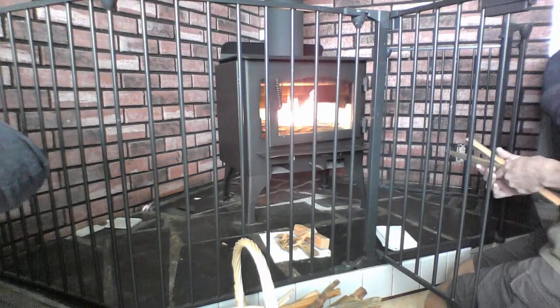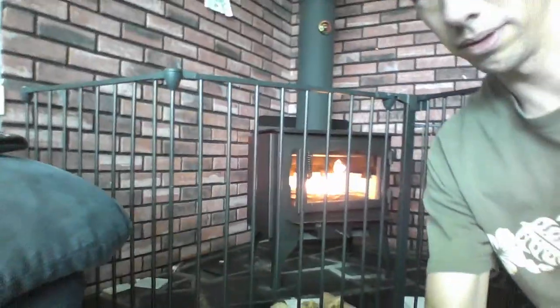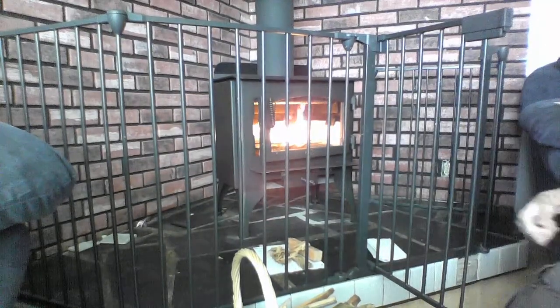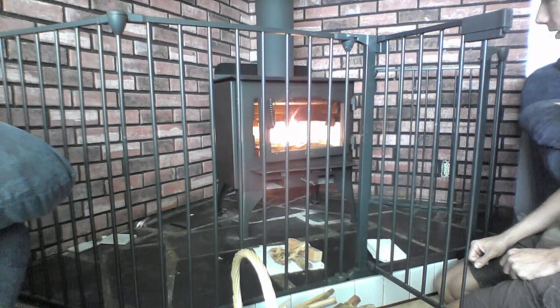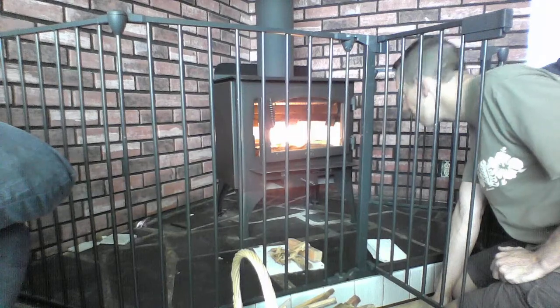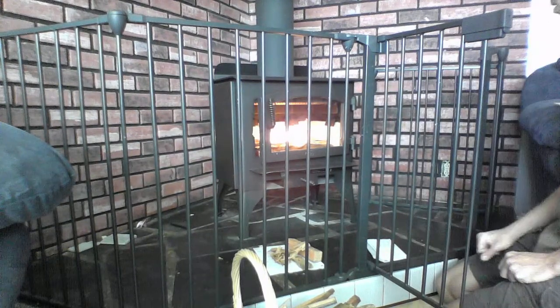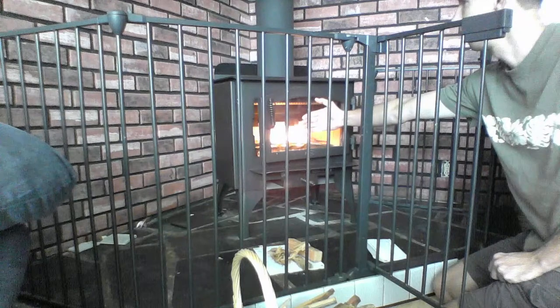We do have a temperature gauge on the chimney here, so I'm going to try and use that to measure the 400 degrees for 45 minutes, then bump it up after that. So far it's just burning the kindling. Not noticing any smell at all so far. Temperature seems to be maintaining steadily — not really rising yet. A little bit of heat coming off the front door.